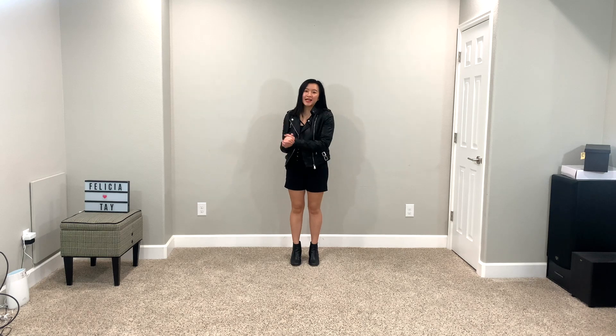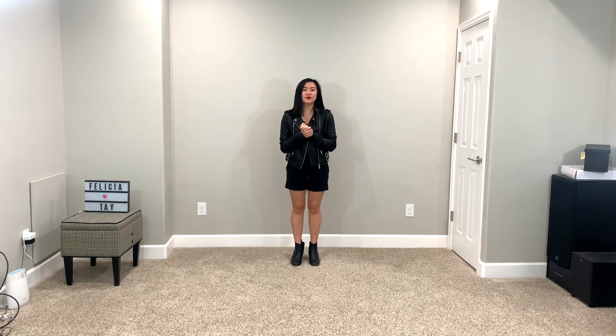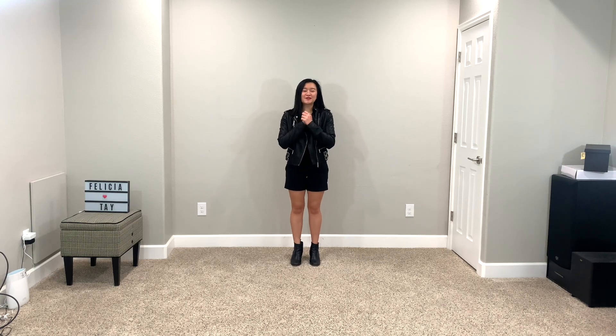Hey guys, it's Felicia. Welcome back to my channel. This is my first tutorial of the 2020 new year. Thank you guys so much for sticking around with me even though I have not been as active. School got in the way — final season. So thank you so much for sticking around. I really do appreciate that.